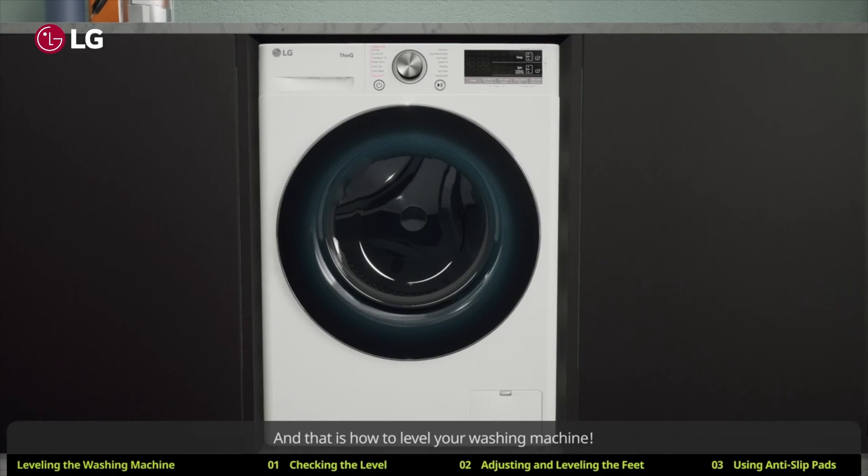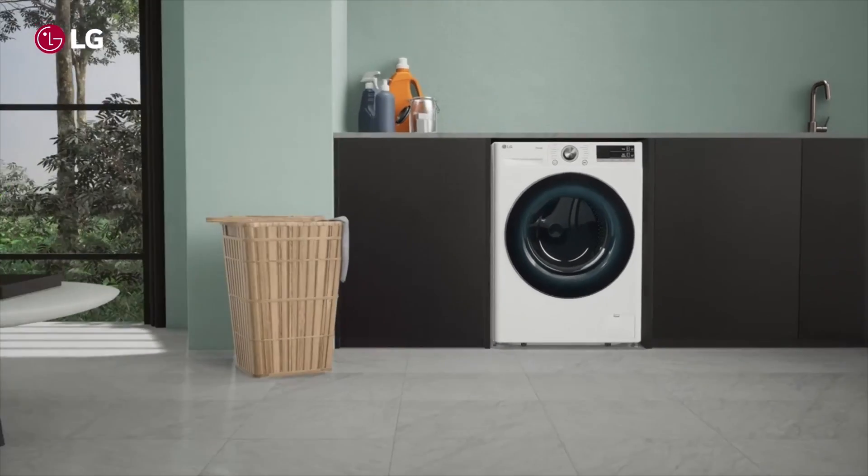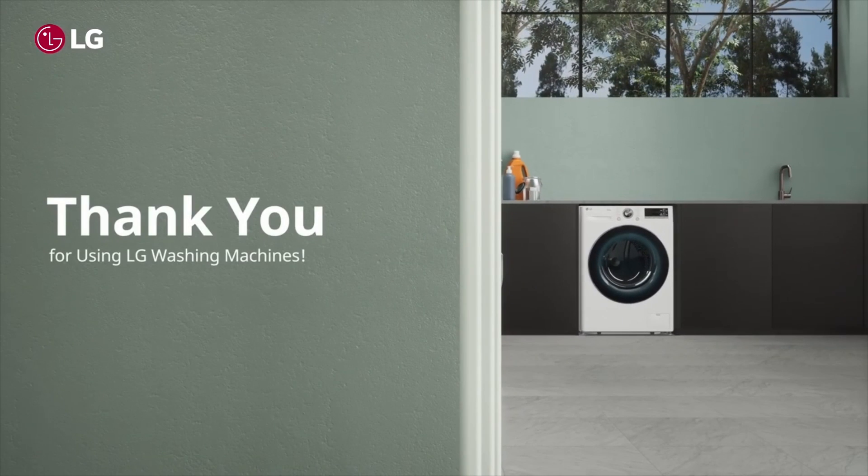And that is how to level your washing machine. Thank you for using LG washing machines.